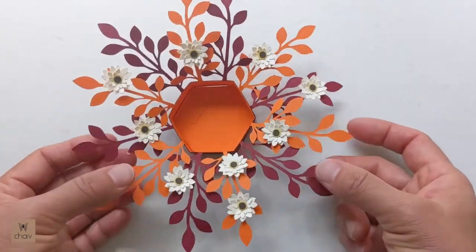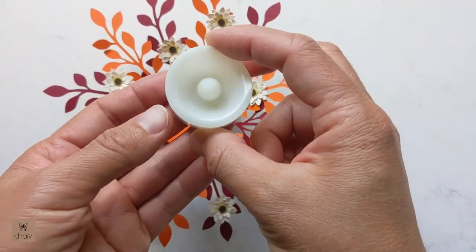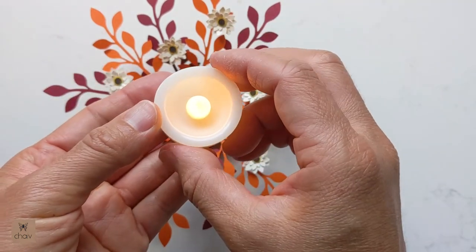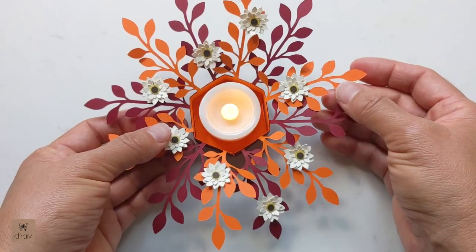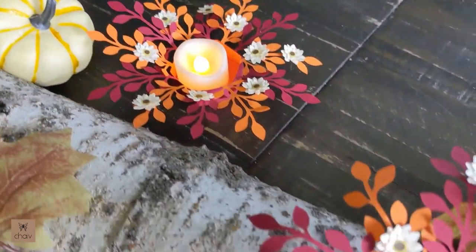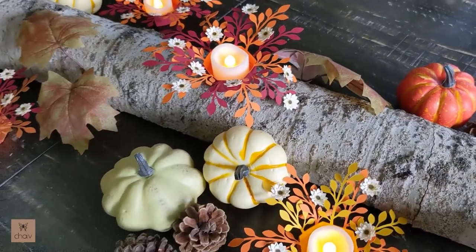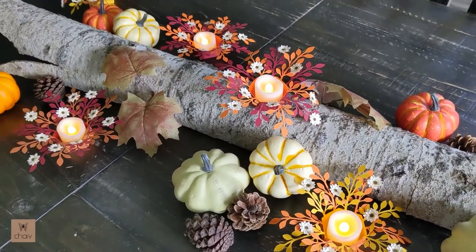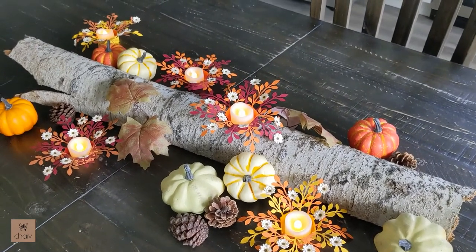And that's it — our tea light holder is done! I'm using a tea light that looks more like a small candle, and I think these are much prettier than regular tea lights. I'll include a link below to the Amazon listing for these tea lights. Thank you so much for following along — I hope you enjoyed making your tea light holder and that they serve you well at whatever event you use them for. Thanks everyone!